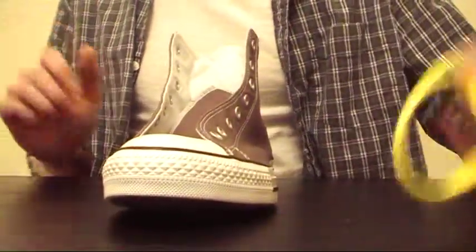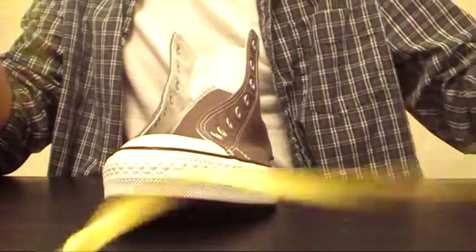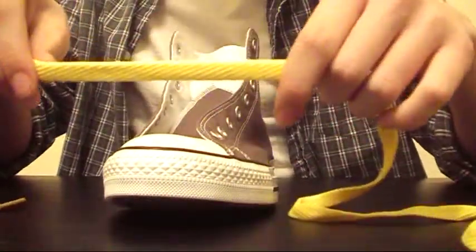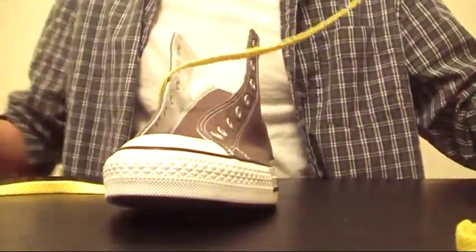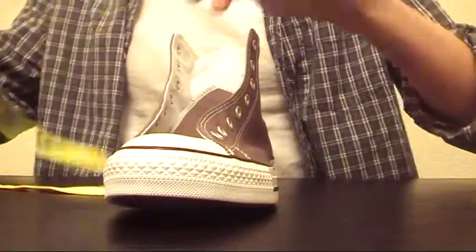Now to begin you're going to need a shoelace. Mine is a flat yellow lace. It doesn't matter what color you use, but I do suggest that you use a flat lace because it just makes the design look better. If you use any other type of lace it's just not going to look as it should.